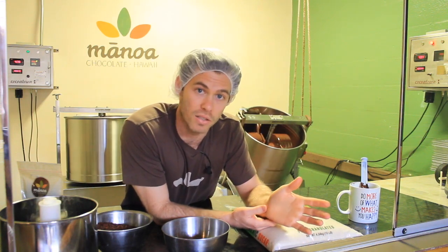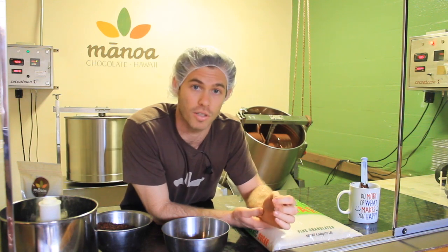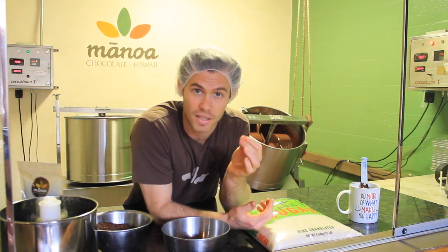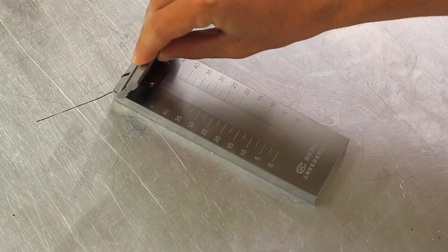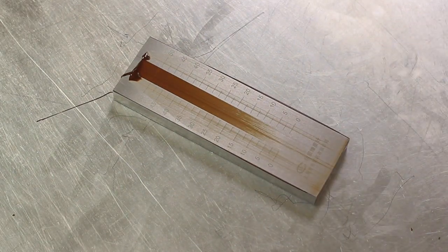As we've scaled up and want better texture, we use machines called ball mills. There's also a machine called a roller mill or five roll refiner. These two machines are really good at getting the texture of your chocolate — the micron size — to the point where when you eat a piece of chocolate it's very smooth and creamy, and the distribution curve of these microns are very close together.